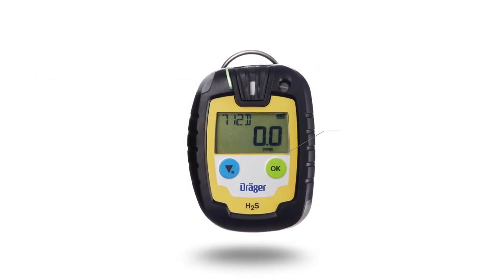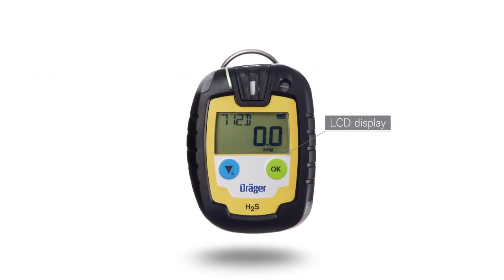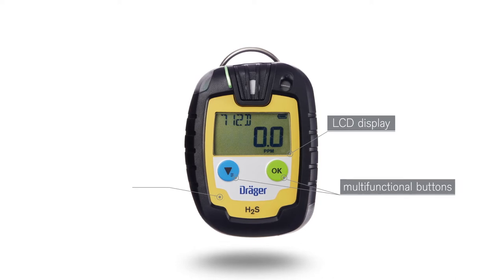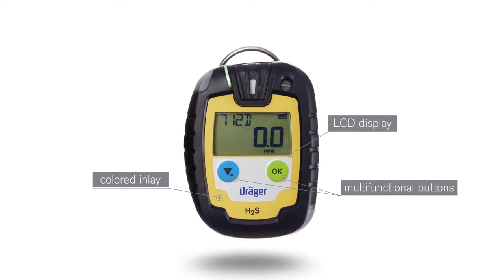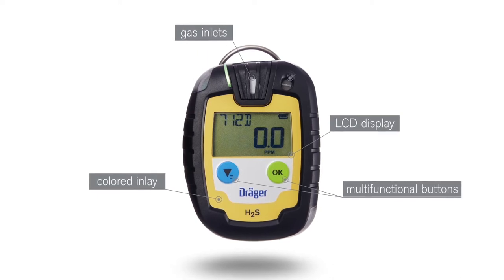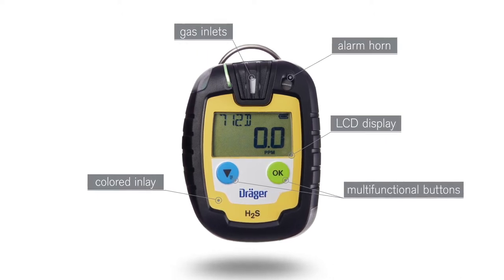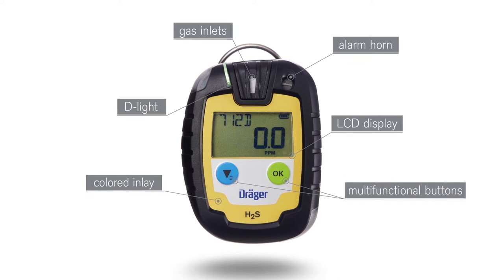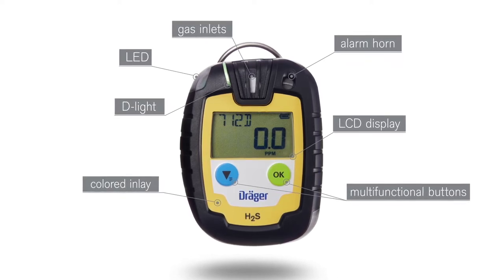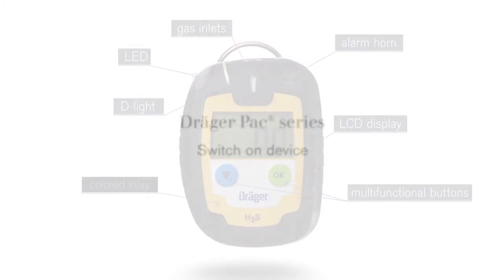The Draeger Pack has the following features: a large, easy-to-read LCD display, nonverbal operation, two multifunctional buttons, a colored inlay or keypad for easy recognition of the gas to be measured, gas inlets protected by sensor grids, an alarm horn, an intermittently flashing D-Light that shows the device is ready for use, and an alarm that sets off clearly visible LEDs.